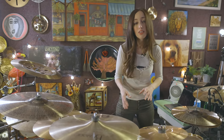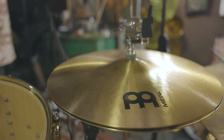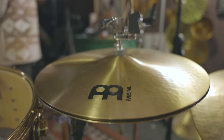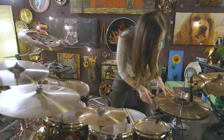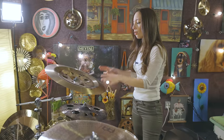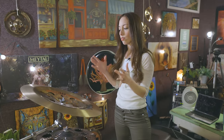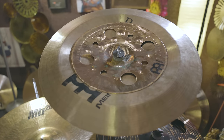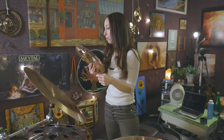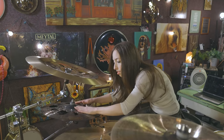This one is a Pure Alloy Custom. Then I have an auxiliary hi-hat which does not have a separate pedal — a lot of people ask about that. The arm is called an X-hat. This is a Pure Alloy — I think this one is a 14-inch and this one is a 15-inch. On the china, I always do a stack — it's a little less noisy and more condensed.